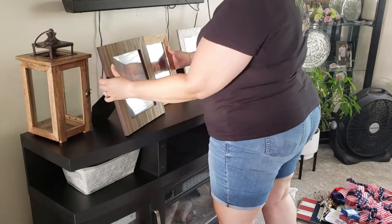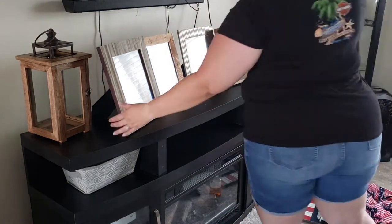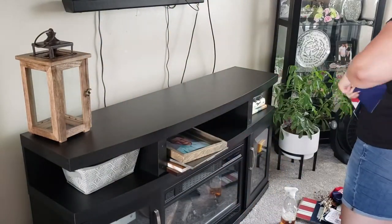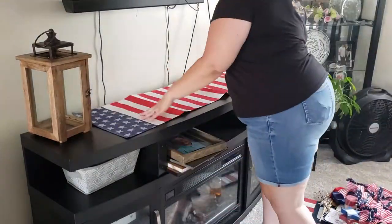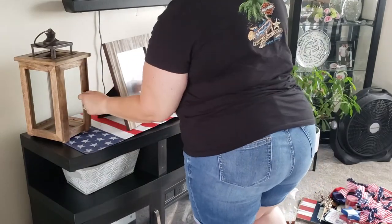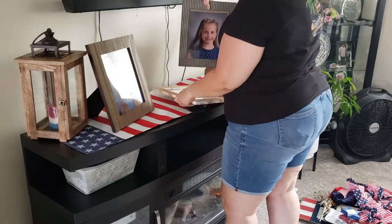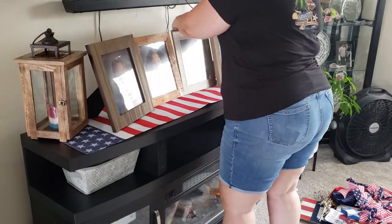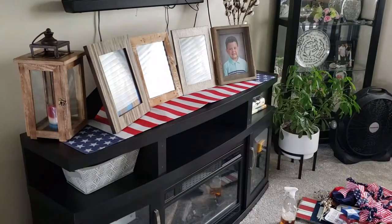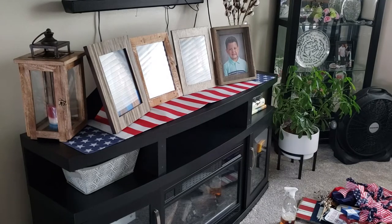These are the kids' school pictures I just took off the wall. You'll see me put them all back up and then take them down again because I forgot to put the table runner up first — so I just played around with the arrangement. I went ahead and put the candle in the little lantern, though I'm not totally sure I love it. It feels like it's too small for that space. Give me some ideas in the comments below!